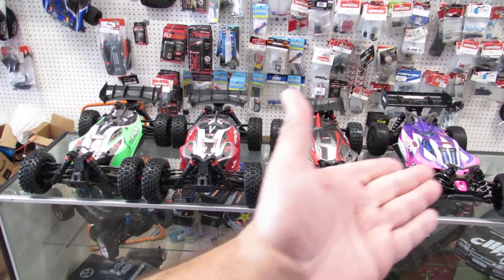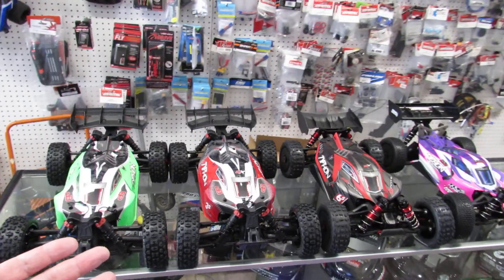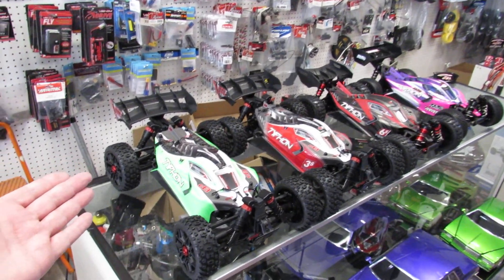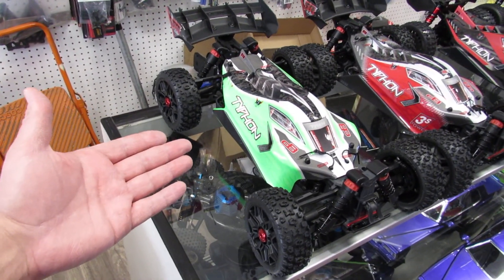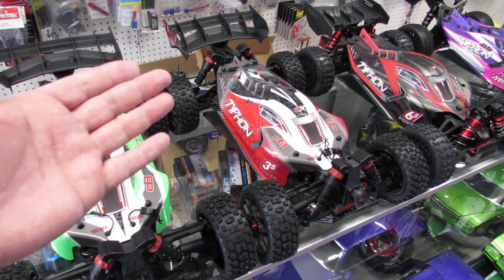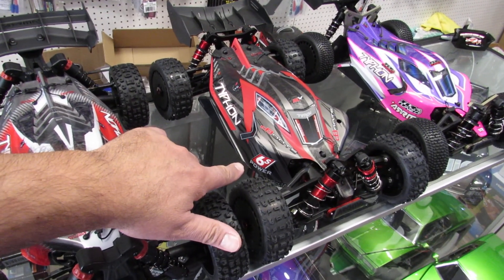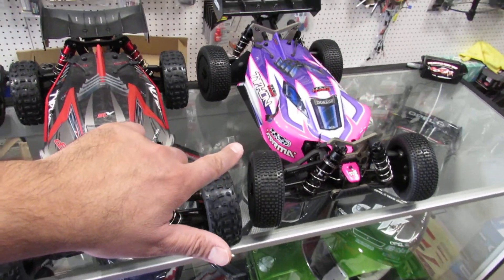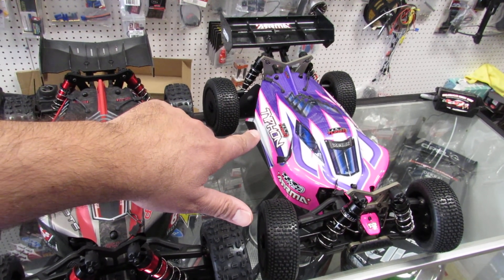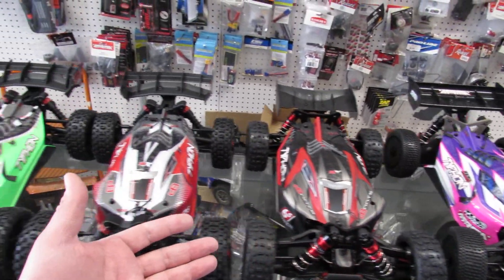Hello everyone, this is Eric at RC Monster Garage. Today we're gonna explain what's going on with all those Arma Typhon vehicles. There are a couple of different versions: on the very entry level there is the Arma Typhon Mega, then there is the Arma Typhon BLX 3S, then there is a big jump to the Arma Typhon 6S BLX, and then there is another new species called the Arma Typhon TLR. The TLR stands for Team Losi Racing and this is set up for racing.